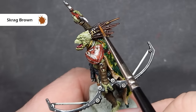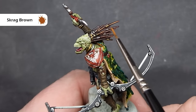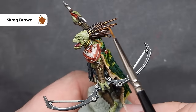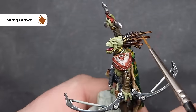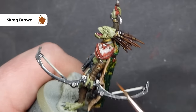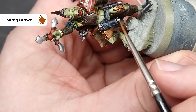We'll highlight all of the brown spines using Scrag Brown. Now this is a nice bright orangey brown, but it is quite thin, and that works in our favour. When we start to drag our brush along all these sharp edges, as it dries it blends down a little bit and gives you a really nice effective highlight. If you want it brighter — such as towards the back of the spines — then you can just put a second coat of Scrag Brown on, and that'll really help make it pop.